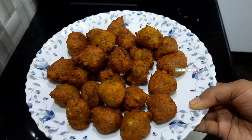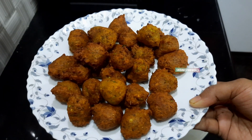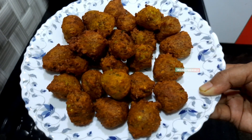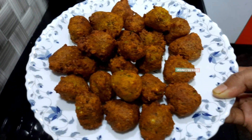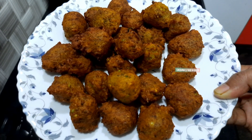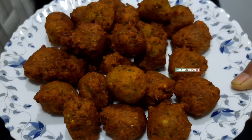So we will have a very nice bowl — a very tasty evening snack. This is a very nice recipe.